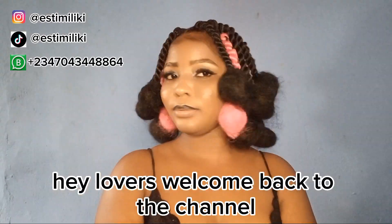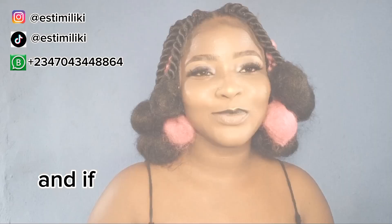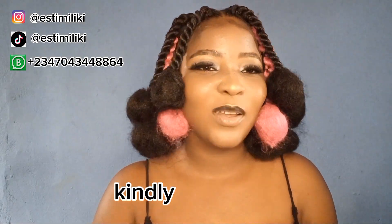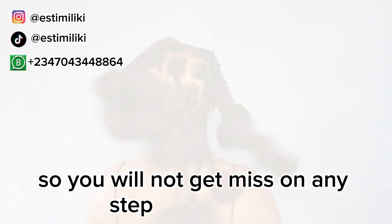Hey lovers, welcome back to the channel! In today's video I will be showing you how to make this podo hairstyle using Brazilian wool. If this sounds interesting to you, kindly subscribe and watch to the end so you will not miss any step of this video.